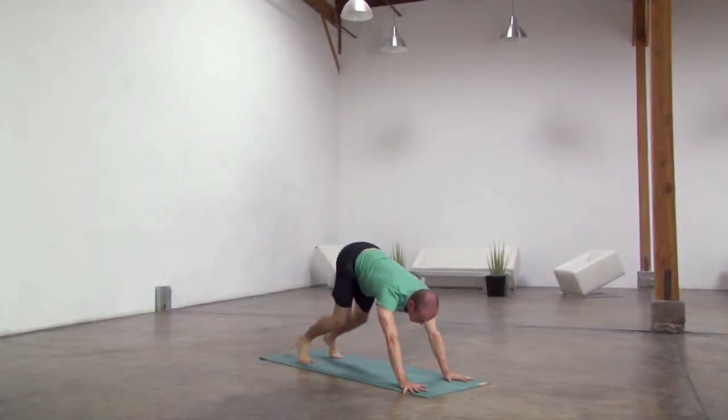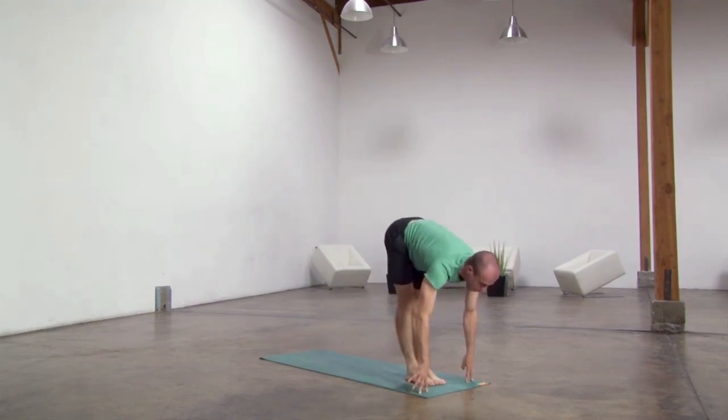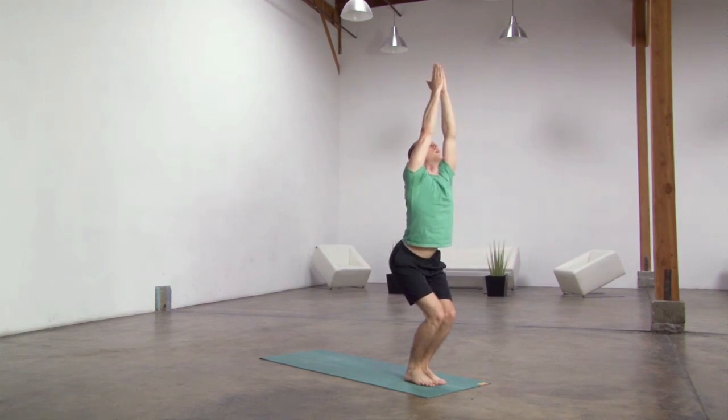Five, gaze ahead, bend knees, lift heels, step, walk or hop halfway, lift, breathe in. Forward fold, breathe out, then knees, sweep arms up, palms together, samasthiti.